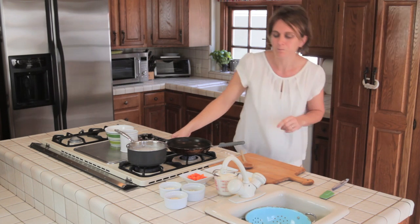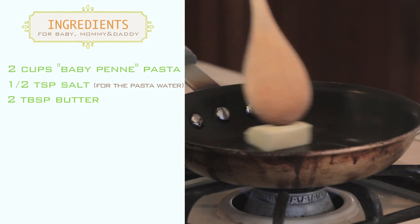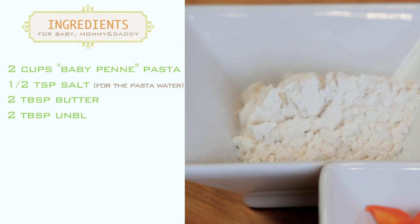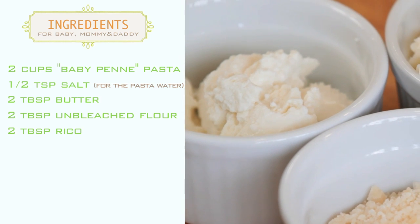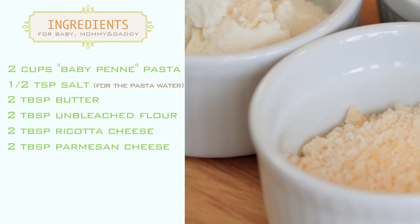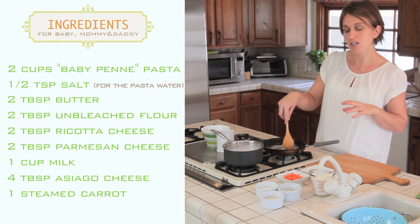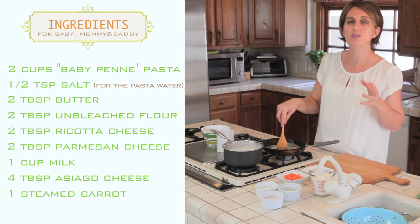We need a pan. Turn on the heat to medium-high, and we need two tablespoons of butter. I know it's butter, but it's also mac and cheese! We're going to melt the butter, and when it's melted we'll add two tablespoons of flour, two tablespoons of ricotta — you can use the homemade fresh ricotta we made last time or any fresh ricotta — two tablespoons of parmesan cheese, one cup of milk, and four tablespoons of asiago cheese. Asiago is a very mild and soft Italian cheese; you can also use fontina. For your baby, I prefer mild-flavored cheese.